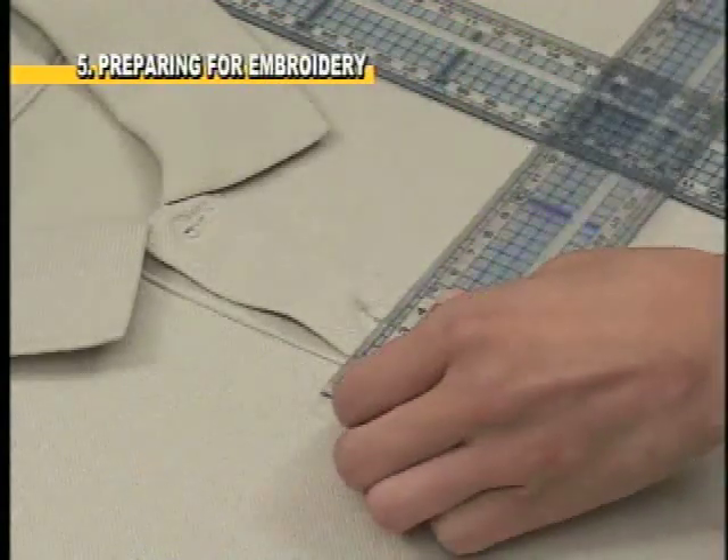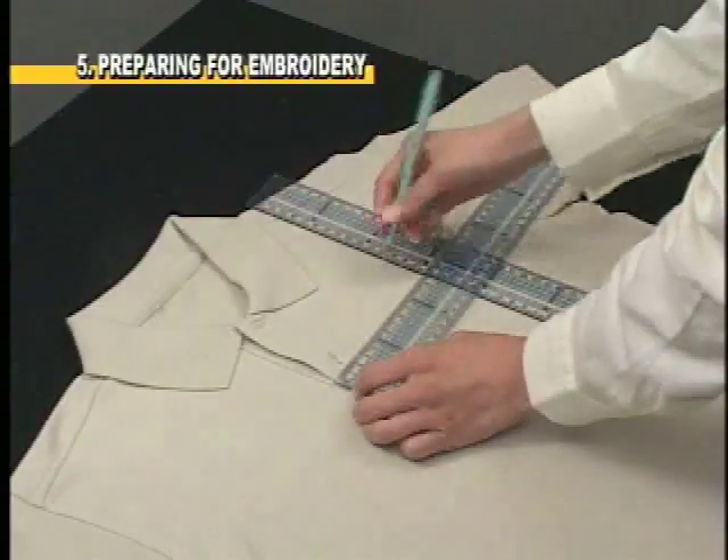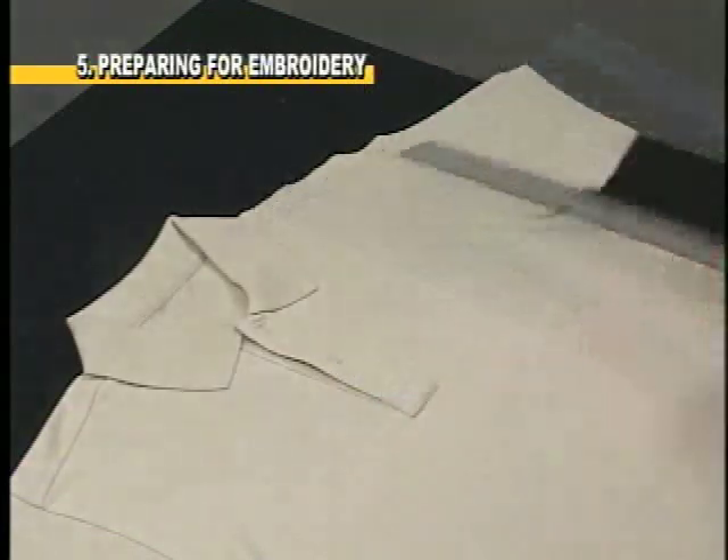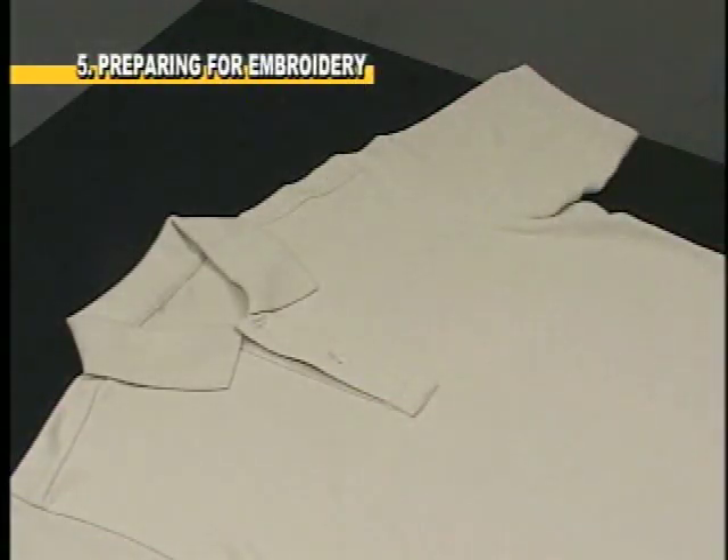Using this mark, take a second ruler and line it up horizontally so that both rulers cross. Mark the cross point with disappearing chalk. This will be the center point of the design.